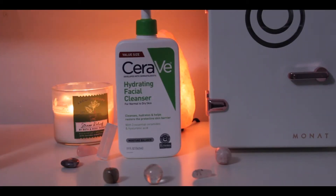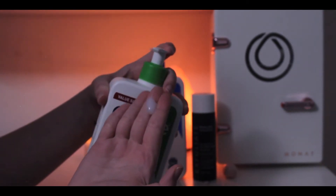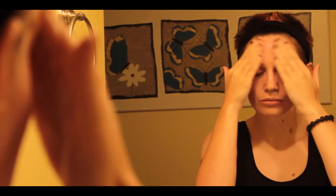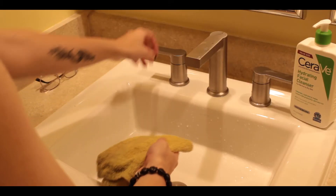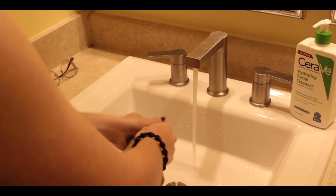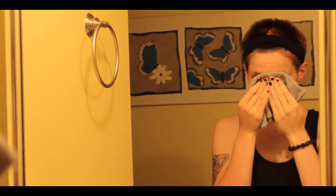Now we're going to start with CeraVe Hydrating Facial Cleanser. This is an amazing cleanser — I personally love the consistency of it. It's very easy to put on the skin, and you just want to massage that throughout all of your face, avoiding your eyelids. This is part of a double cleansing. Then you're going to grab a washcloth and gently take off the cleanser — this is not something that should stick on your skin for too long. Pat it dry; we do not want to be aggressive or abrasive on our skin.